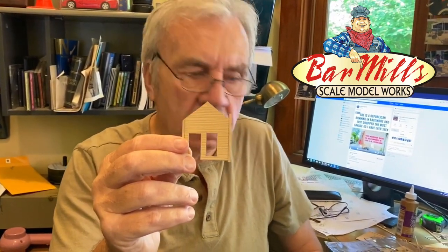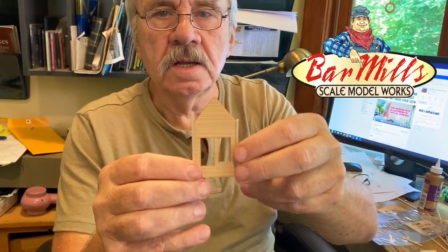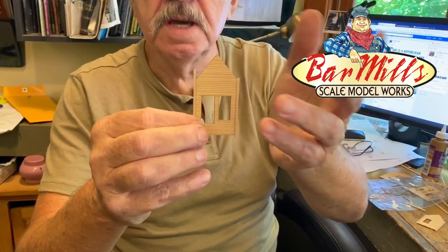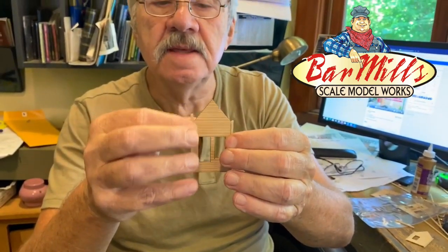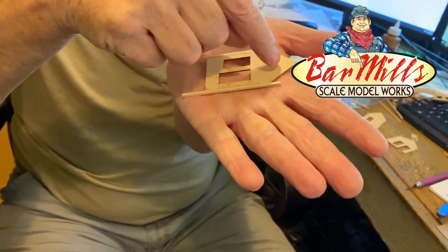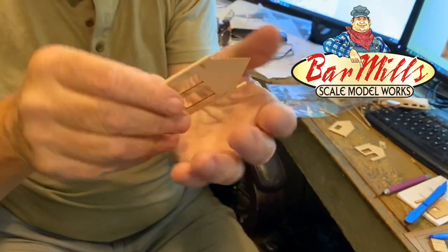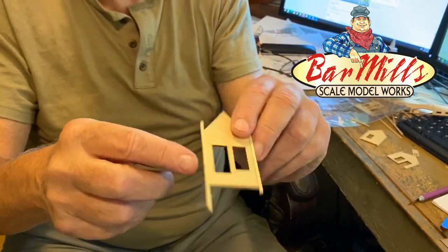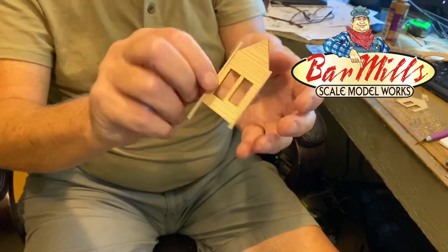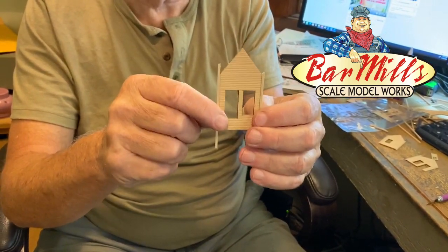There's a problem with this whole approach if you want to go with a contrasting color corner. For a contrasting color corner, you would not have these on first — you'd be painting, weathering, and scraping the wall area first to make it look realistic, then adding the corner posts later. To add interior bracing, you'd place the wall section face down, put on the interior bracing with the longest point running opposite the grain. Then when you go to put the corner posts on, they would stick out a little bit in the front, not in the back.